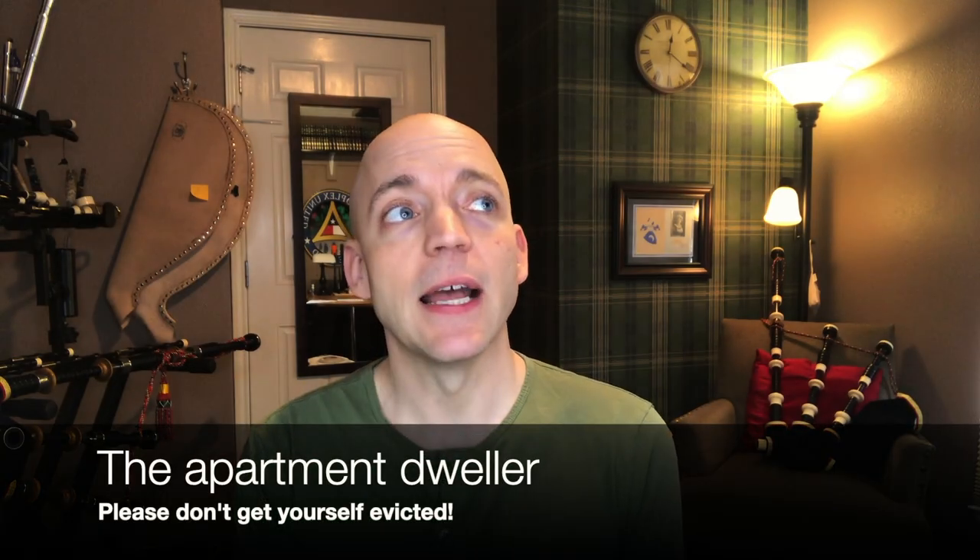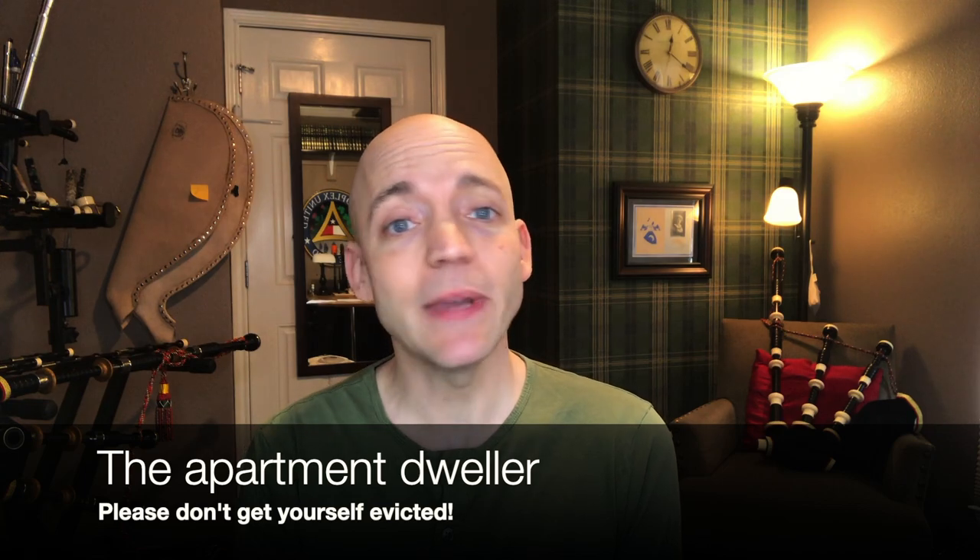The apartment dweller has lots of issues — the biggest one being you can't play at home, or I don't recommend it unless you want an eviction notice. If you're an apartment dweller, what are you going to do? There are a number of possible suggestions. For eight years I was an apartment dweller while being an active gigging musician, so I know it's possible.